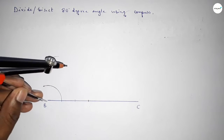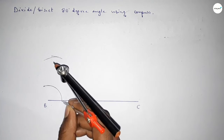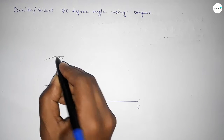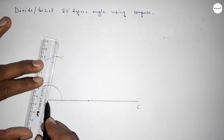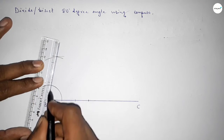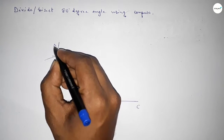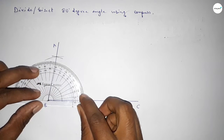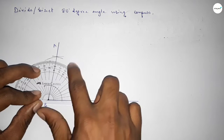Putting the compass here and drawing an arc, then with the same length putting the compass here and cutting here so both curves intersect at a point. Now joining this line to get the 80 degree angle. Taking point A here. Checking whether it is 80 degrees or not — this is perfectly 80 degrees.